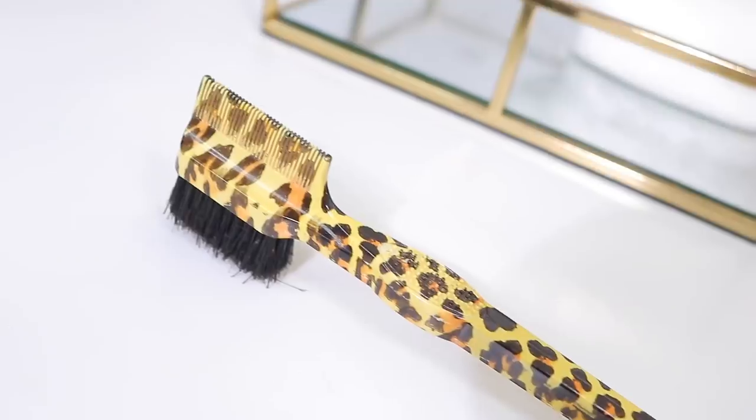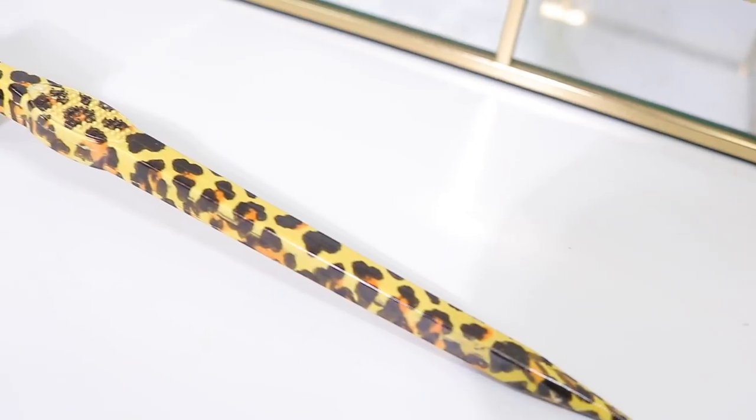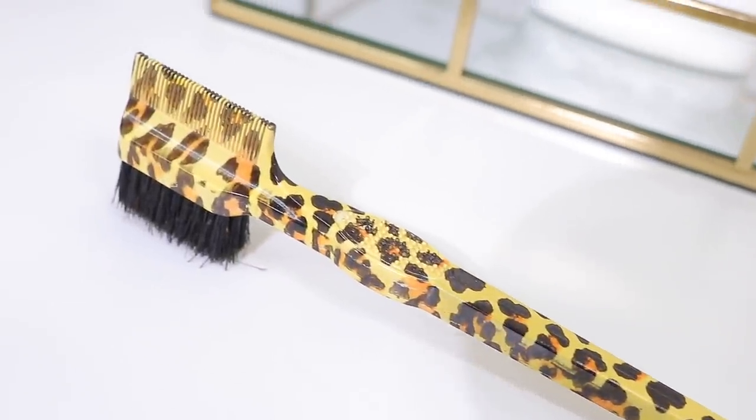This is my edge brush — I got this off Amazon and I've also seen it at the beauty supply store. It has a nice brush on one end, a comb on the other side, and a part for parting your hair, so it's like a three-in-one. I use this to sweep up my edges and make my hairline nice and neat. I don't use it every single day, but maybe two to three times out of the week — if I'm wearing a headband wig and want to swoop my edges, or if I'm doing a high or low bun.